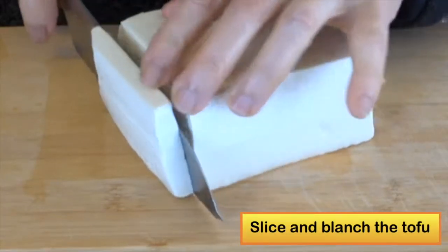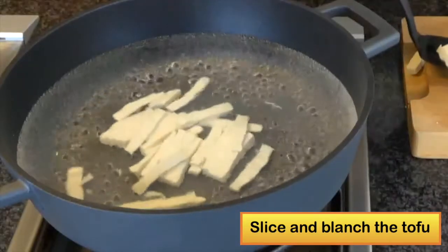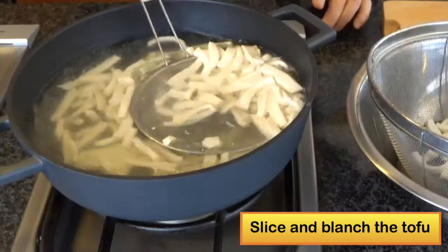You really need to blanch the tofu — the soft tofu — because the tofu has so much water, and the reason to blanch is to cook off the water in the tofu.